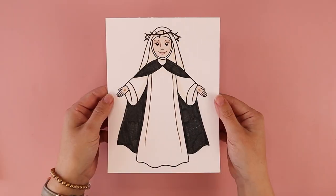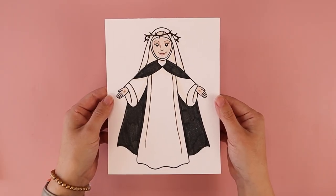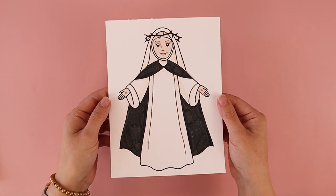Hi, my name is Amy Heisey. This is my cat Scully, and today I'm going to be walking you through how to draw a simple St. Catherine of Siena. Her feast day is on April 29th and I'm going to be showing you how to draw her using simple lines and simple shapes.